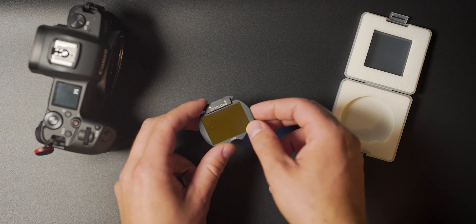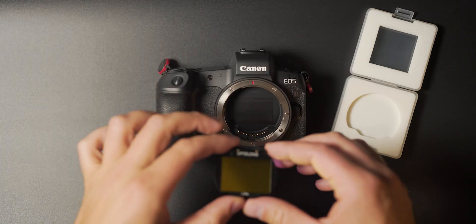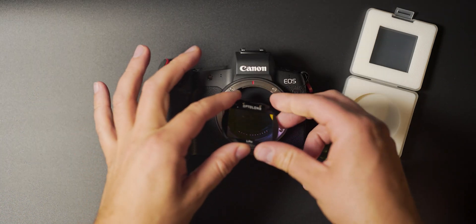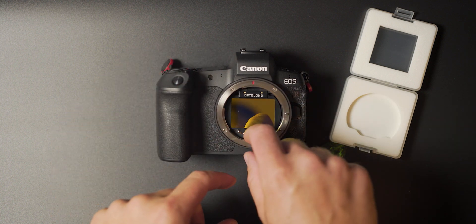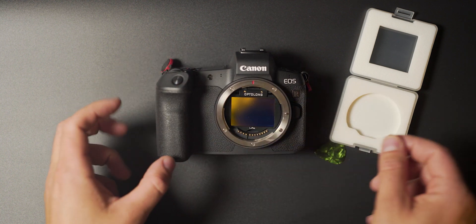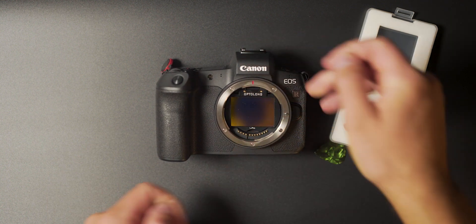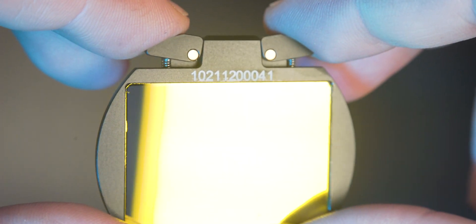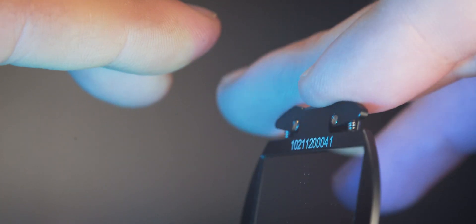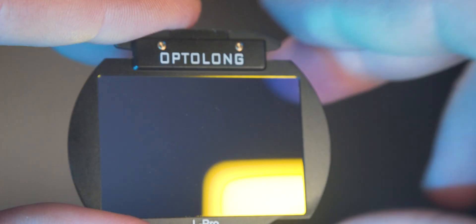To put the filter inside the camera it's very easy — you just remove the lens so you have the camera body only. Then you put the filter head first, hold it with your finger, and slide in the bottom part, making it nice and tight inside the camera body. The filter is equipped with a very ingenious solution: two flaps on a springing mechanism on top, which ensure that the filter is secure and fits very confidently inside the camera body.